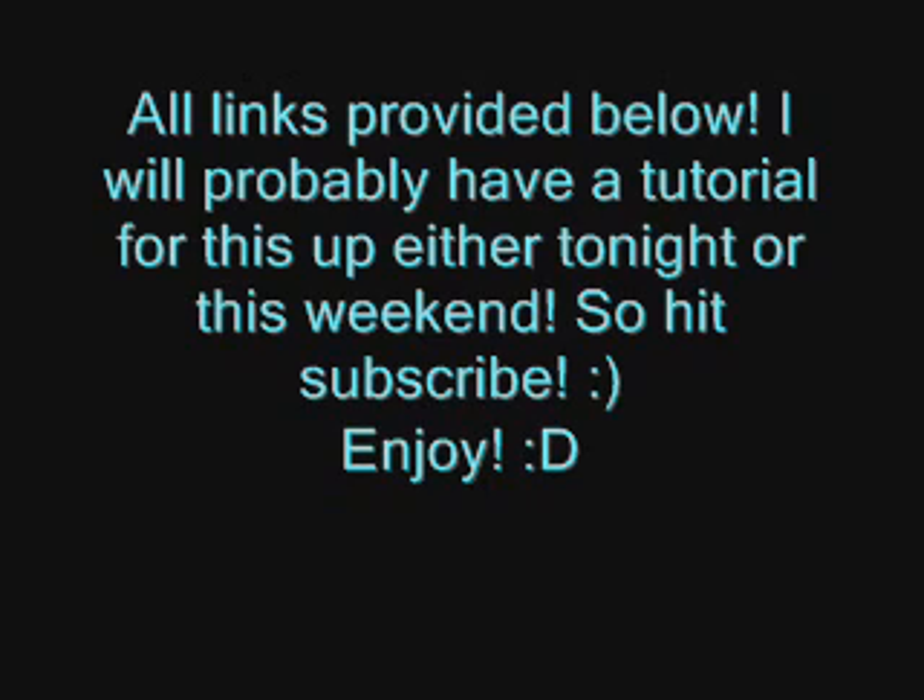So go check out the links in the description. Have fun! Alright guys, if you like this video, please subscribe.